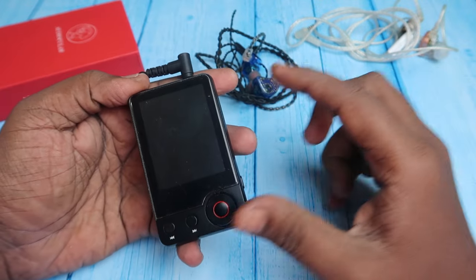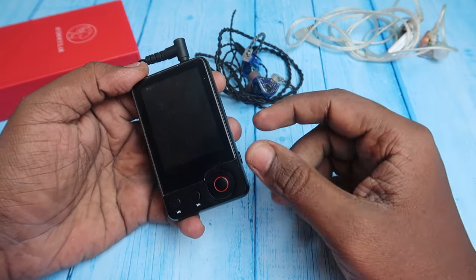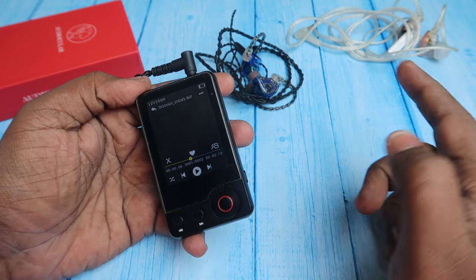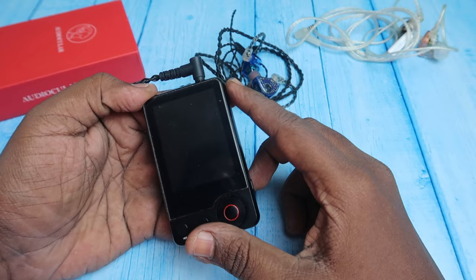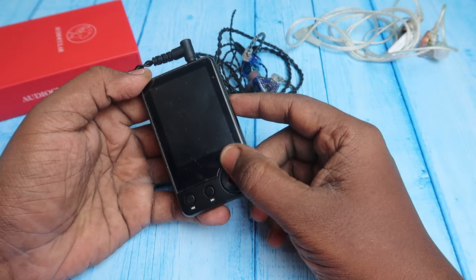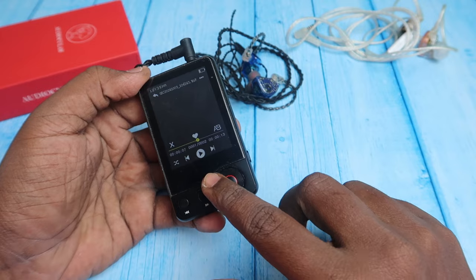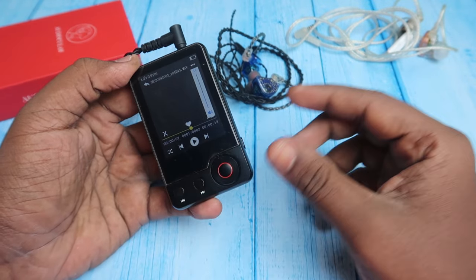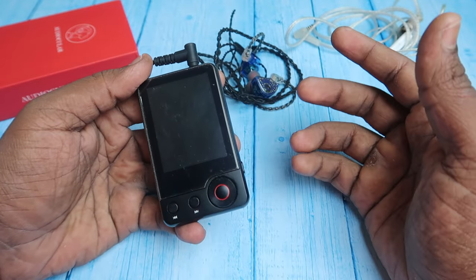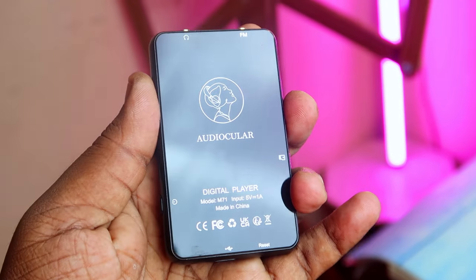A few cons: there is no dedicated play/pause button, so you have to wake the screen and tap the now-playing screen to play or pause. Also, during screen-off, you cannot switch tracks or adjust volume — you must wake the screen first. If there were screen-off controls and a dedicated play/pause button, the user experience would be much better.